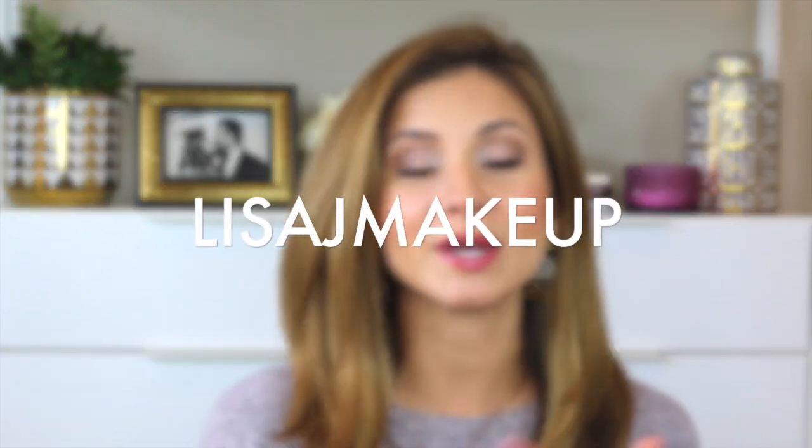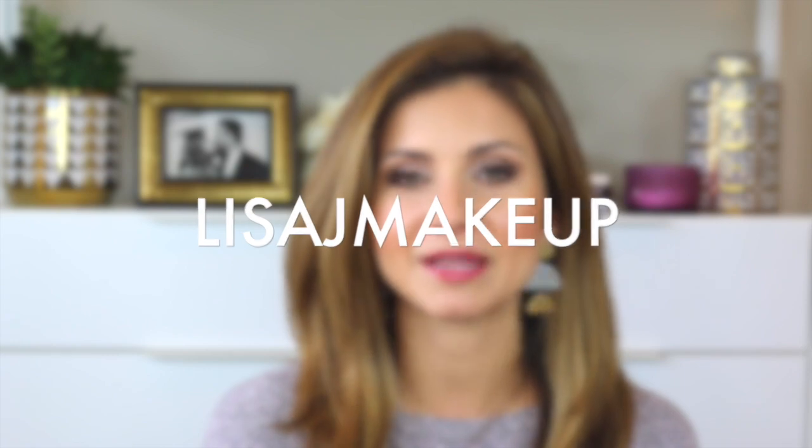I hope you guys have a fantastic day! Let me know what you think of this look — whether you like it, if you find it simple and easy, and especially if you actually try it. I'd love to hear your feedback. Please follow me on Instagram and Facebook at Lisa J Makeup, tag me in any looks you recreate, and I'll check them out. Thank you guys — have a fantastic day, bye!